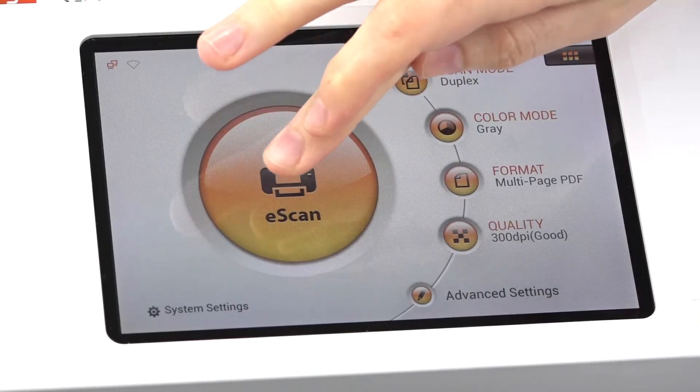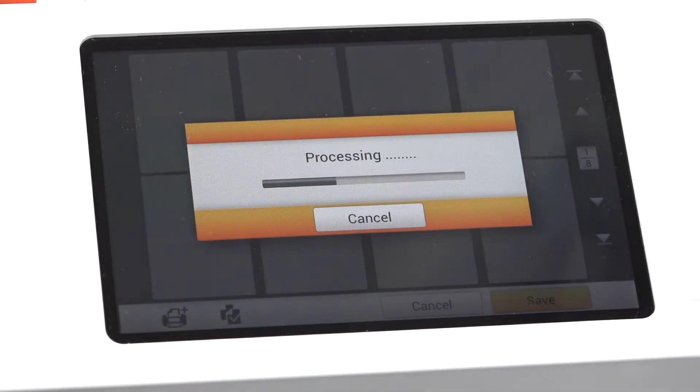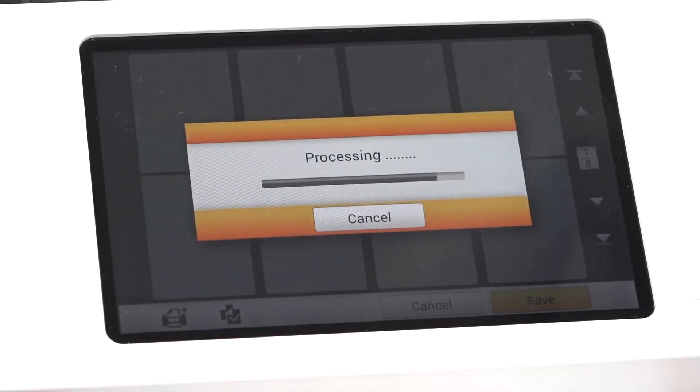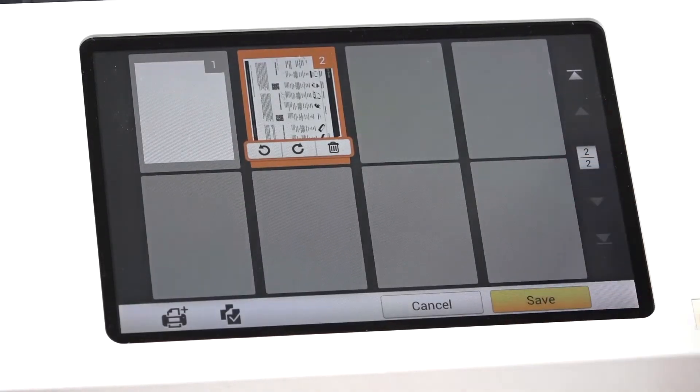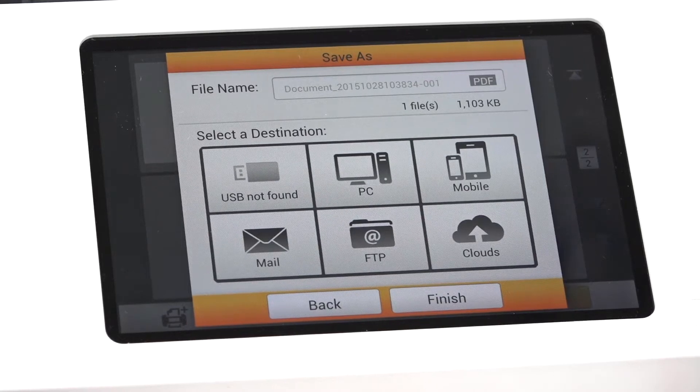In order to scan a document, we must press our eScan button. Once we're happy with our scan and we've gone through our editing and preview process, PlusTech eScan will then prompt us to save our file. We have the option to change the file name. We also have the option to select our destination for our file. For today's purposes, we will select Google Drive.